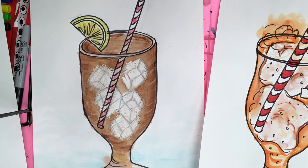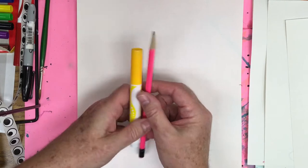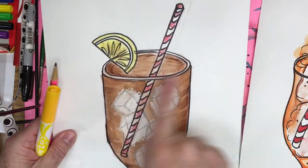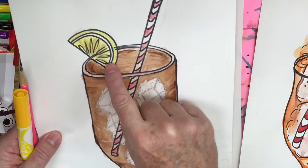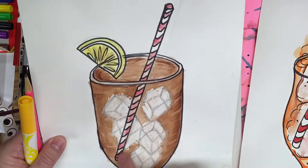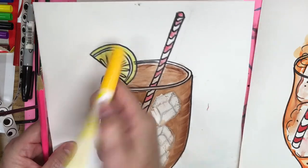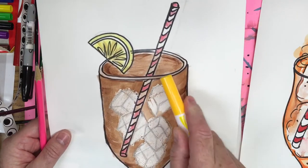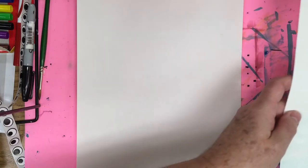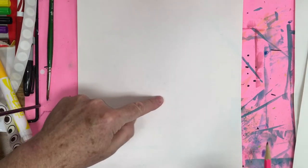To start off, we want to use either a pencil or a marker, because when we do the top rim of the glass we want to be able to erase behind anything we put on our glass. I use either the yellow marker — because when you draw with yellow it's easy to hide by coloring with paint — or a pencil. So whatever your teacher is instructing you to do, or if you're at home, you have a choice.